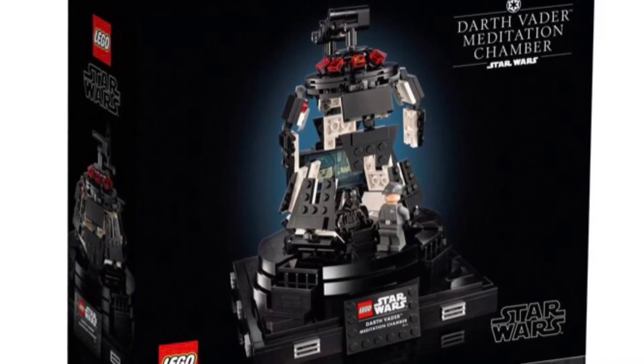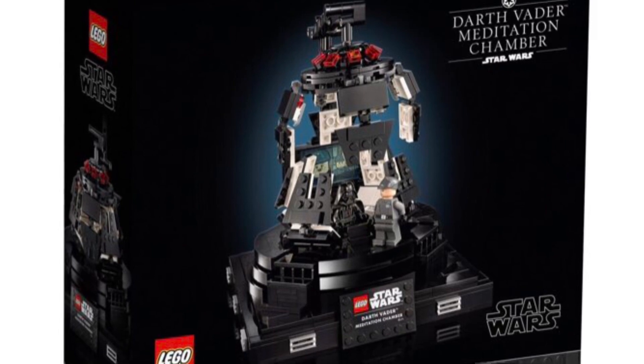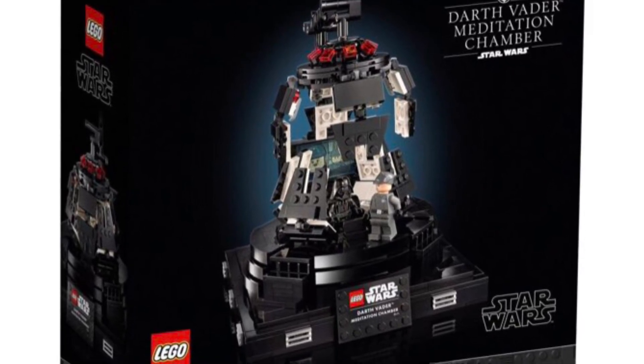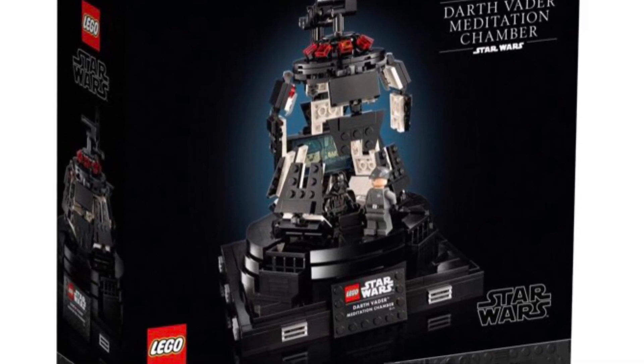Hello everyone, it's me, Michael, or Inspector Taco, and here we have the Star Wars Darth Vader Meditation Chamber. It just got officially revealed.